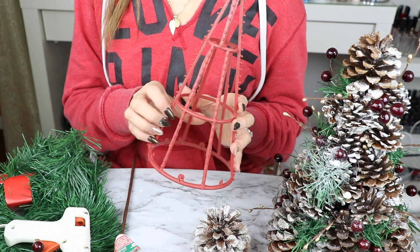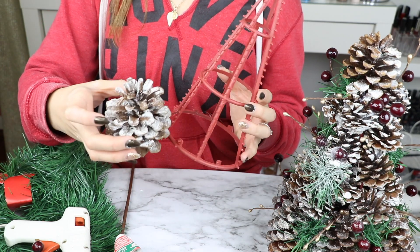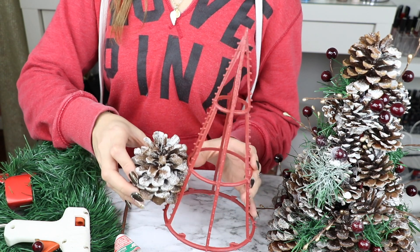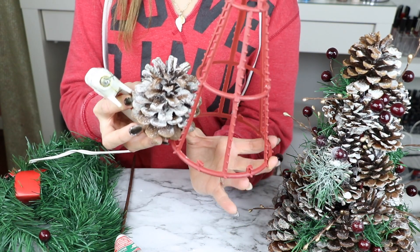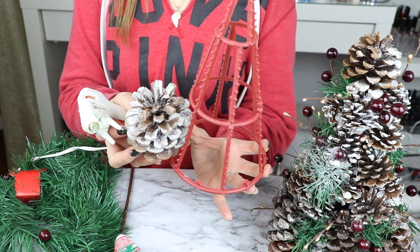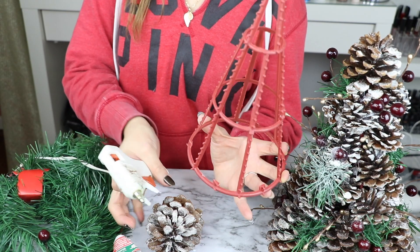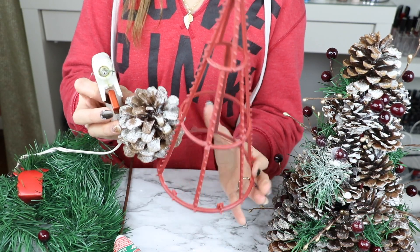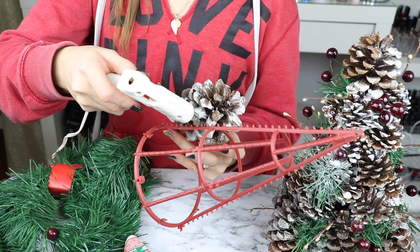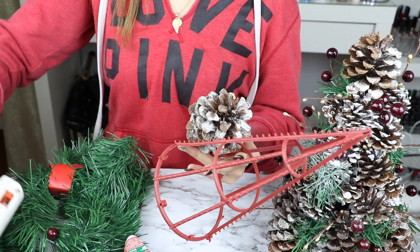Ahora sí podemos empezar a crear nuestro arbolito. Lo que vas a hacer es agarrar todas las piñitas de pino más grandes y esas las vamos a estar colocando en toda la parte de abajo alrededor. Es muy fácil de pegarse con el silicón. Lo que hice yo fue poner primero el pinito para ver dónde iba a aplicar la silicona, y luego le puse un poquito de silicón en las partes de al lado, y ya que vi dónde pegaba el pinito ahí fue que apliqué un poco más de silicón.